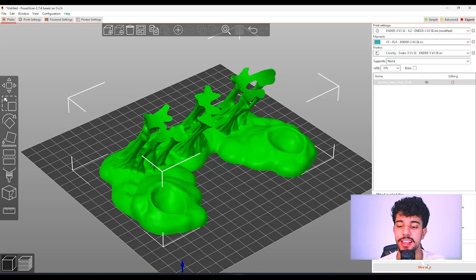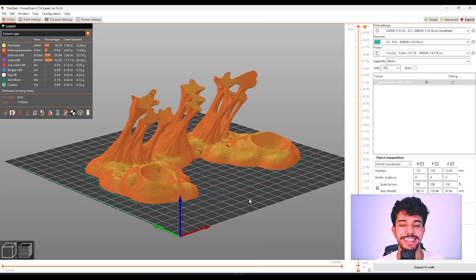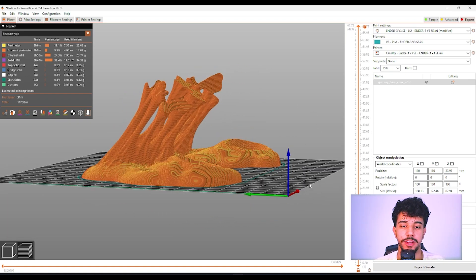After that, let's slice the model and see the changes. I just sliced it and as you can see it's gonna turn out great. It's going to take 11 hours to print on a standard Ender 3 V3 SE at the reduced speed for really good quality.